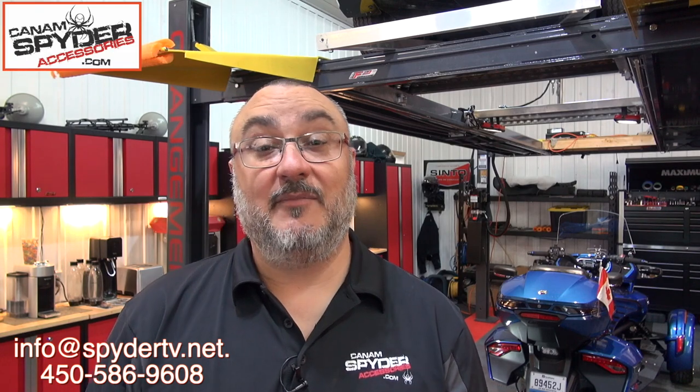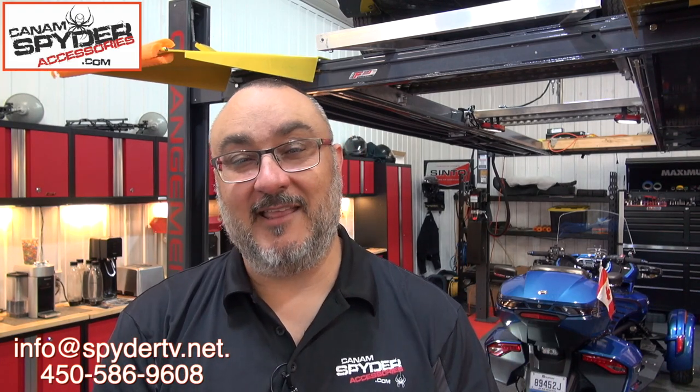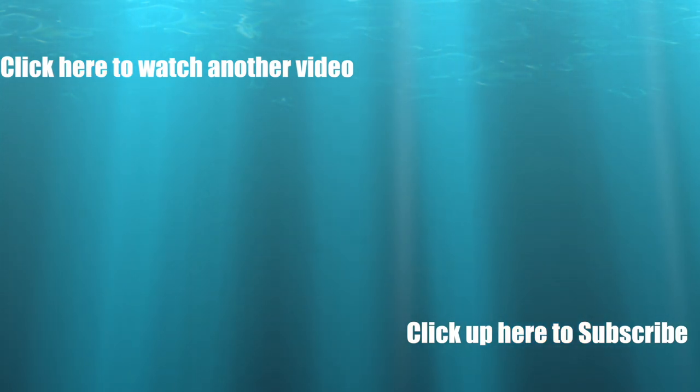I just want to say a big thank you for encouraging us at the Can-Am Spider Shop. We are Can-AmSpiderAccessories.com. I ask one favor: if you like these videos and this has helped you out and you need trailer accessories as well, go see Can-AmSpiderAccessories.com and shop with us — we would really appreciate that. Thank you very much guys, have a wonderful riding season.